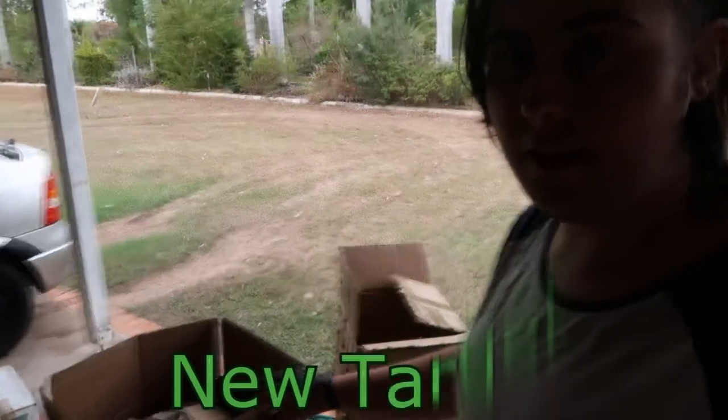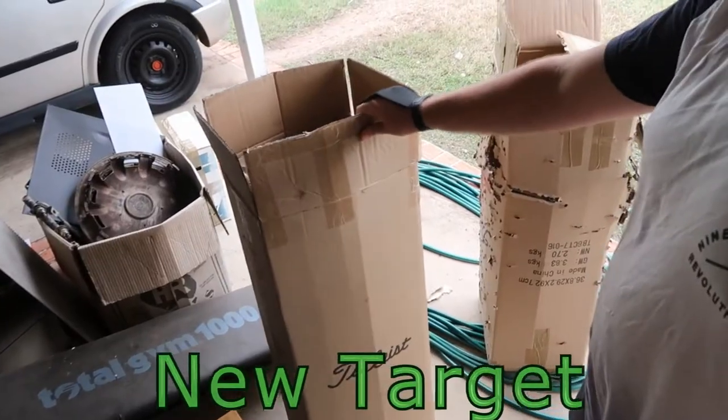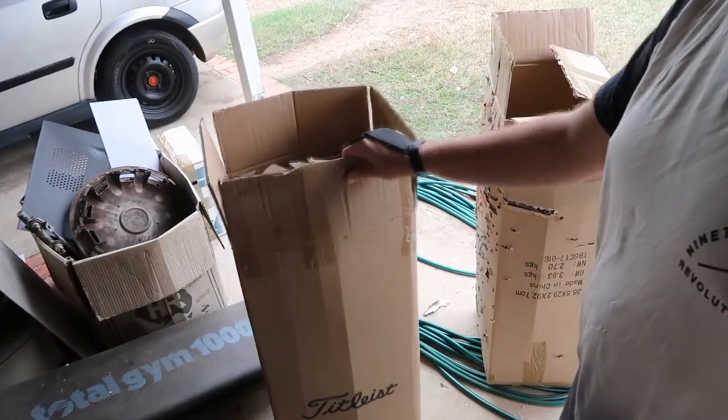You can get these boxes from any supermart — just go up to the manager or something and ask them if you can take their recycling cardboard. So you find a good target box and I've decided to use this one.